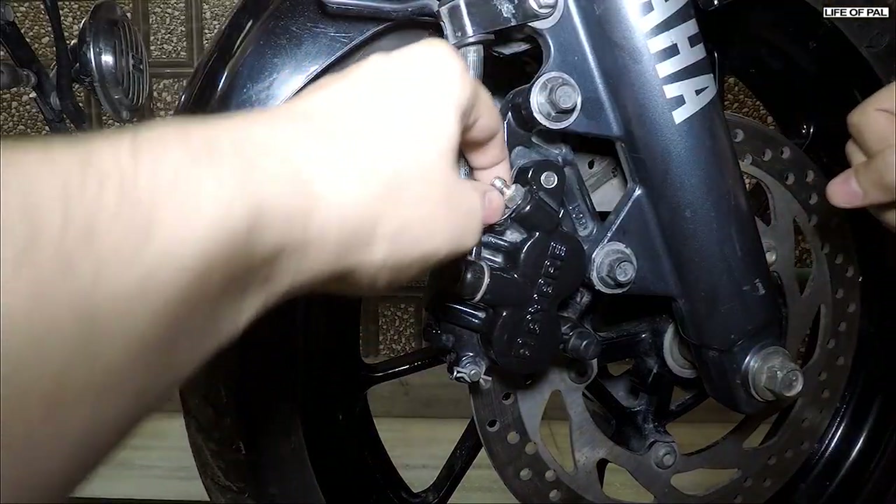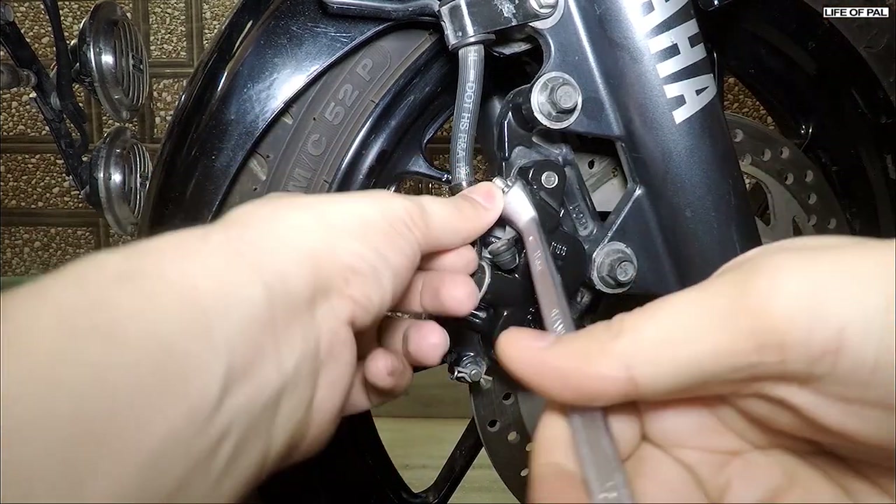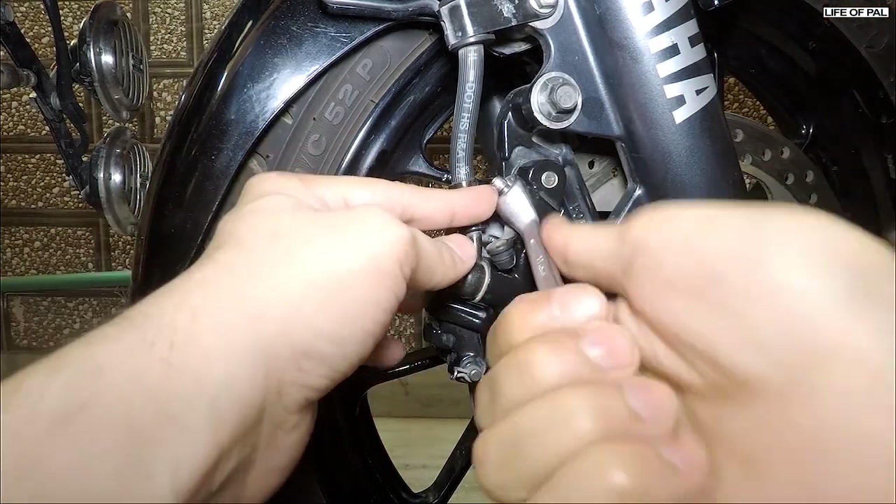To prepare the bike for the bleeding process, remove the valve cap, insert an 11 mm spanner, and then just loosen it a little bit.